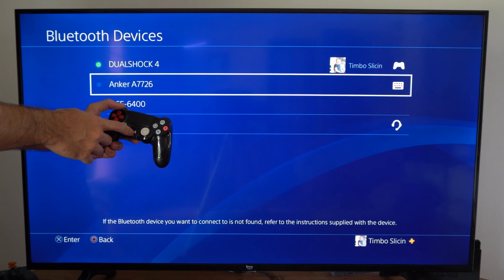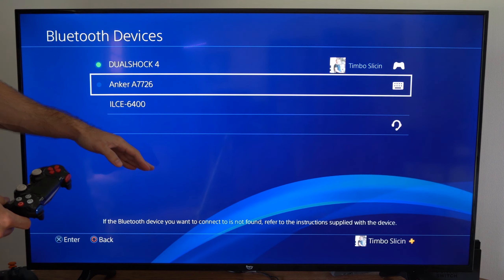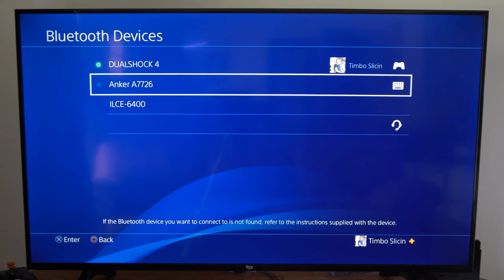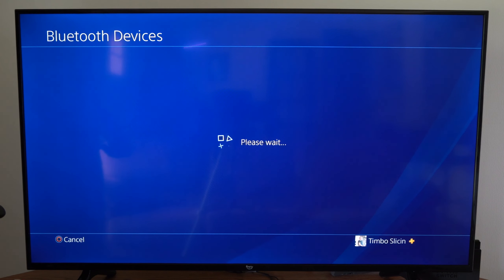Now I have to reconnect and sync it back to my PS4. Hold down the PlayStation button and the Share button and the white light on the back should start blinking. It should show up on the bottom of the list in about 20 to 30 seconds. All you have to do is take your TV remote or second controller, select it, and register it back to your PS4.